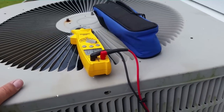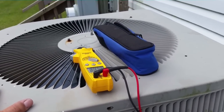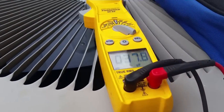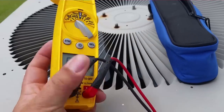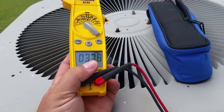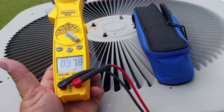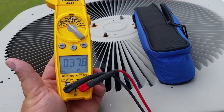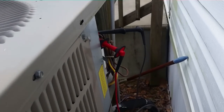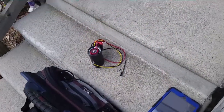It seems like this compressor might be having a problem. We're probably going to go with a hard start to see if we can get it broken free, and put a new capacitor on there anyway — even though it's not that weak, just a little over 2 microfarads. The fan side is 0.8 microfarads out of 5, a little more of a deficiency. Since we might have trouble with the compressor, I might replace the capacitor just to make sure everything's squared away.